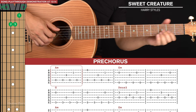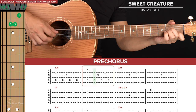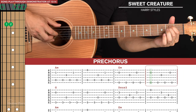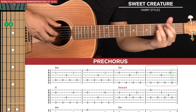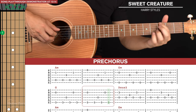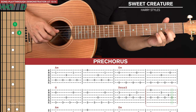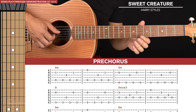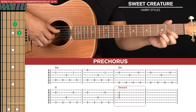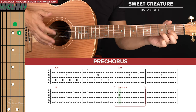That's it for the two lines of the pre-chorus. That's actually played through twice, but the second time around we're not playing any picking patterns on the Dsus2 — you just pinch the fourth, third, and second strings together and hold them out until the chorus.